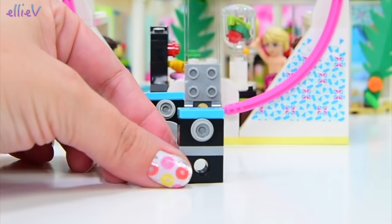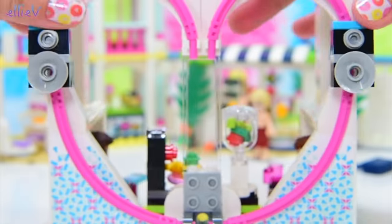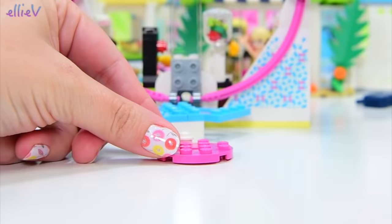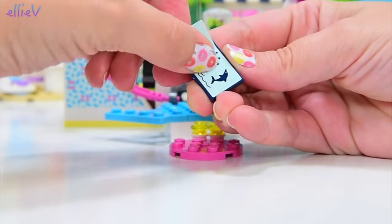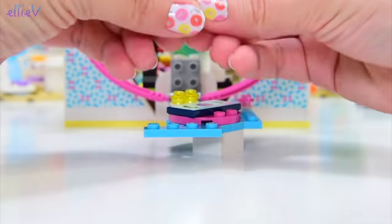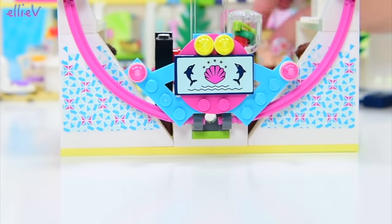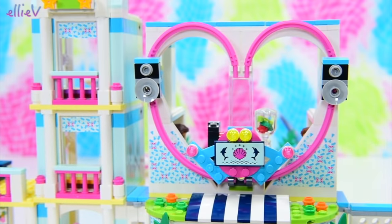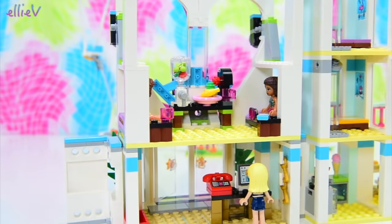We've got some speakers now. These might be blaring out the wonderful sounds from Andrea's music area that we built right at the beginning, and that's going to go on the very top of the resort. The speakers are going to blast music out to everybody on the beach. There's also some decoration with dolphins and seashells — there's no doubting we are here at the beach. This goes right on top of the check-in area.